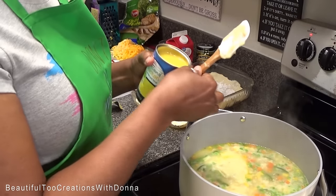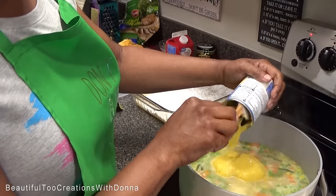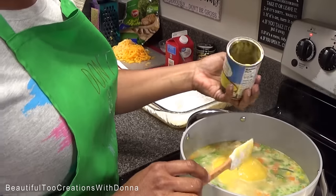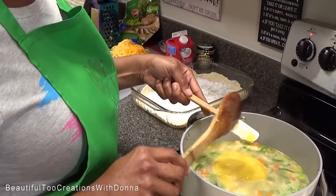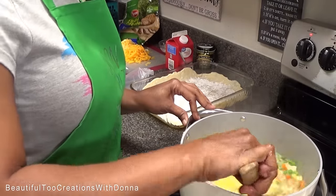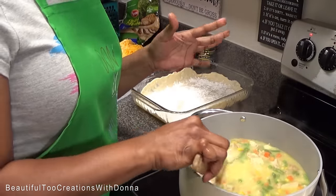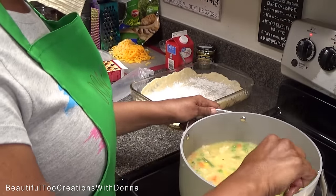I'm gonna turn this burner off because we're not trying to cook anything — we just wanted to get it really hot and let those vegetables cook just a few minutes, because it's going to cook more as it bakes. When you bake it, I'm only baking it long enough to get my crust brown. The cream of chicken and cream of celery is going to give it more flavor. I do not like a dry pot pie — no ma'am, no sir.